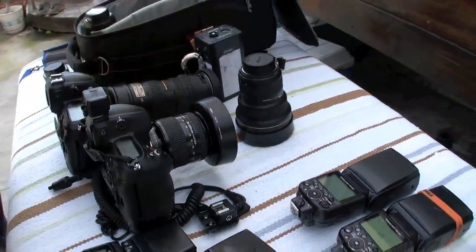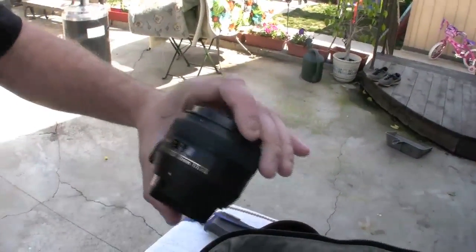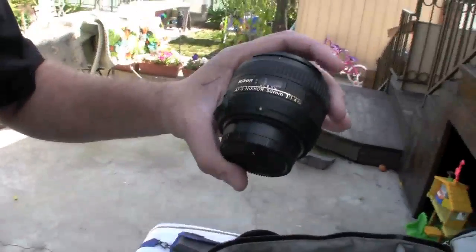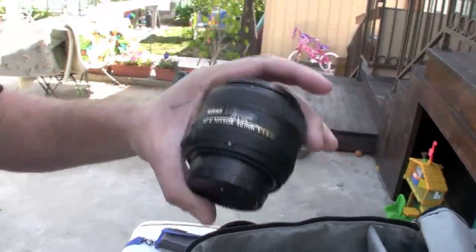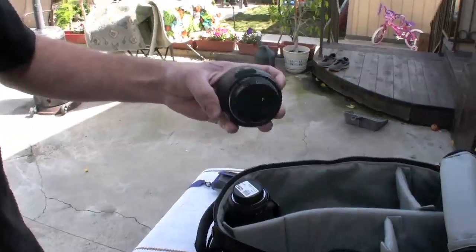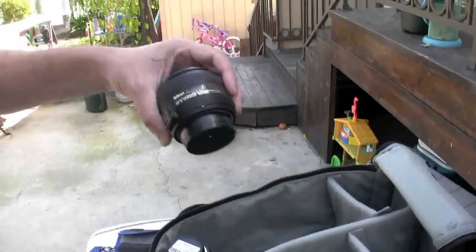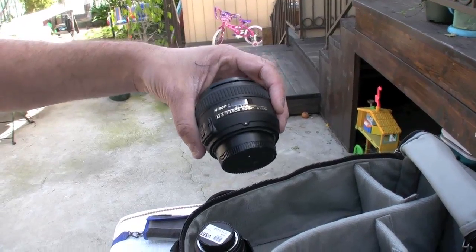What we have here is a 50mm, and normally I don't use 50mm, but this is the f/1.4. Because of the high ISO tolerances with the Nikon, this is a great little lens for shooting available light — backstage, in dark rooms, green rooms and such. I've seen some great results from it, very candid, some really nice stuff. I'm carrying it hoping I get a chance to use it.